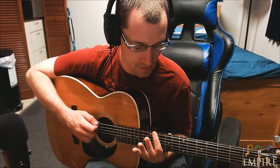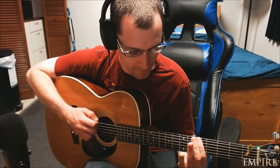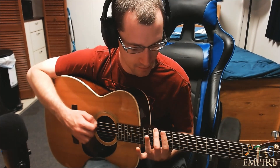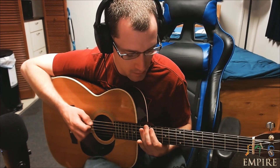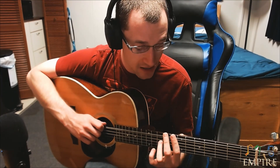Then it goes back into the chord, or into the verse. Then it goes into the bass — I'm not a bass player, Daisy could probably help you out on that. And then it goes into the chorus.